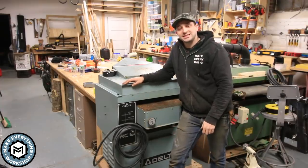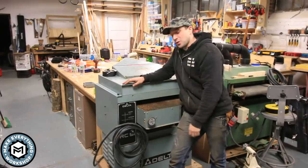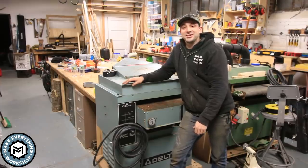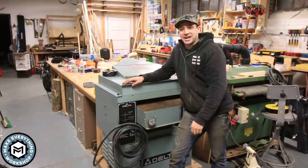Hey, I'm Chris Zepp from Make Everything and today we are picking up this 1,200 pound planer and moving it without a forklift. I'm gonna take you along for the ride and show you how we did it. Check it out.